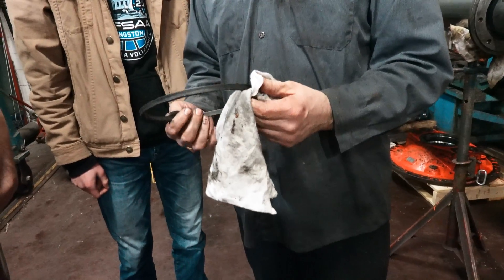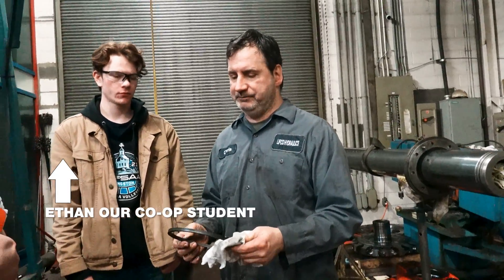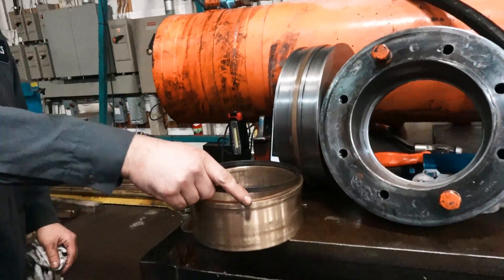A couple of factors. We saw dirt packed in there and saw wear on the rod seal. What came first — chicken or the egg? Did this mill before the rod seal? Either way, this is too loosey-goosey.